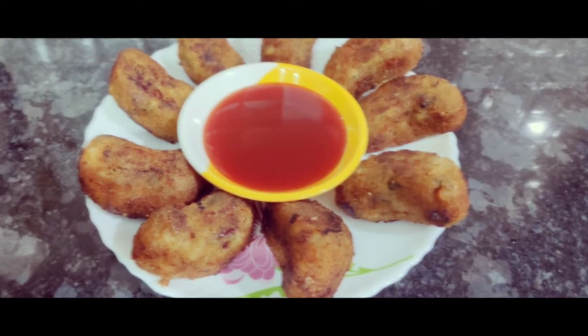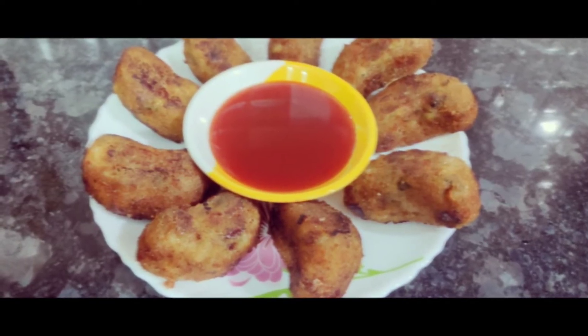Hello friends! Assalamualaikum! Welcome back to Mom and Me Kitchen!